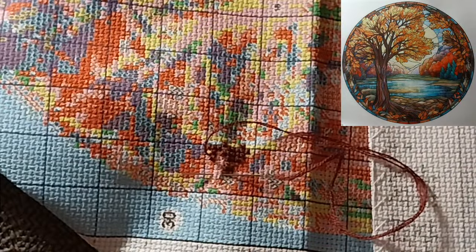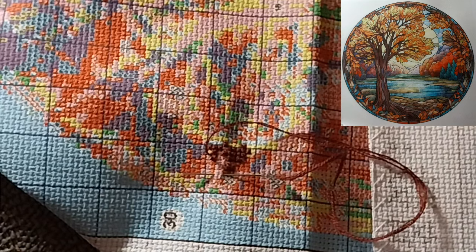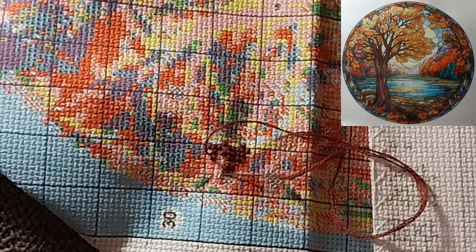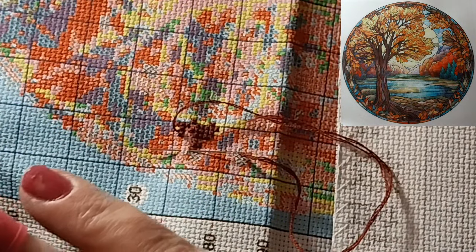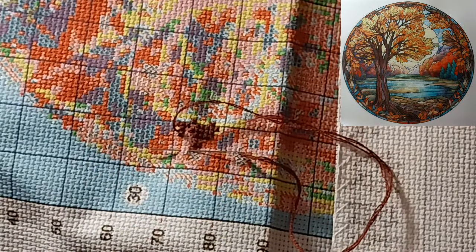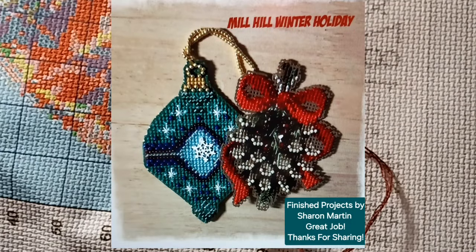I had two ladies send me their projects and their pictures. If you have any pictures of anything that you've finished or anything you're working on, let me know — just send it to my email address and I will get it into the next stitch-with-me video as quickly as I can.